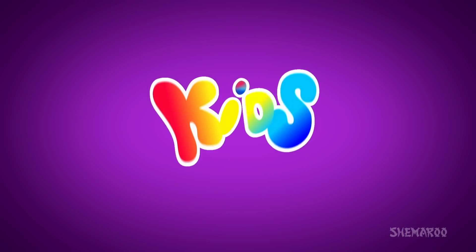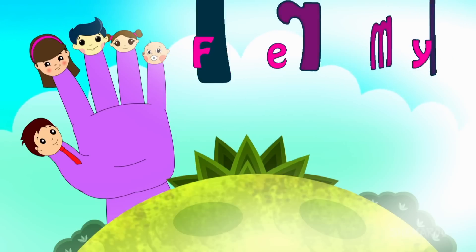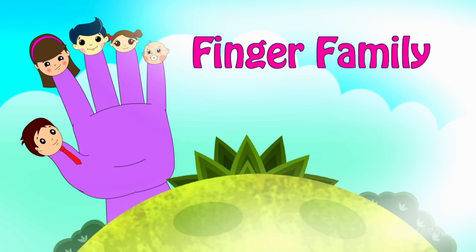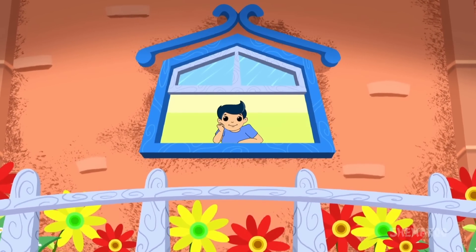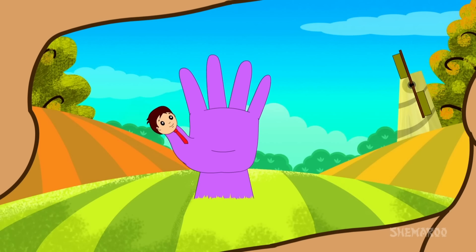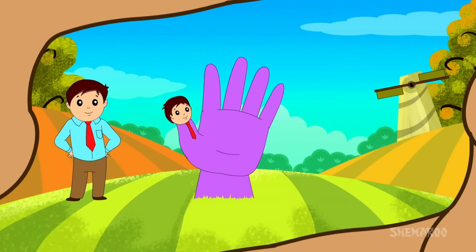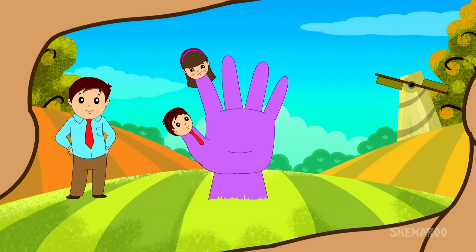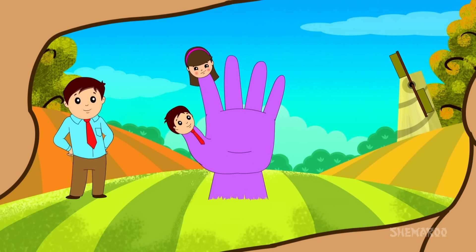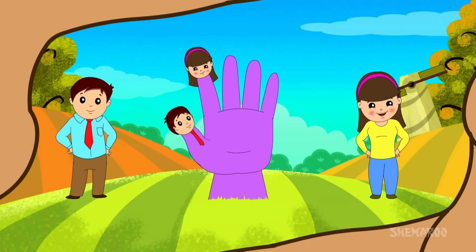Learn with fun, and share my new peace. Here I am, here I am, how do you do?